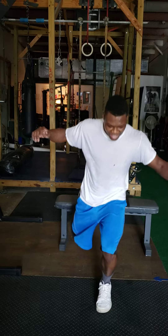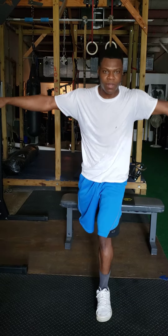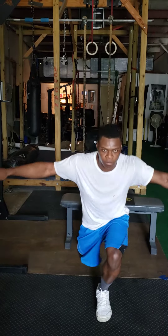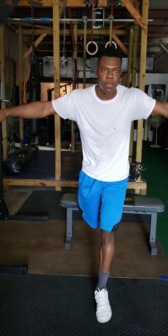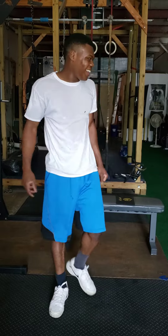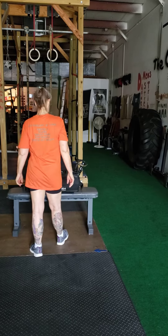Steady there, Seth. Good. And you get your sandbag good mornings and that'll be the end of round one. That's 15 reps on that.